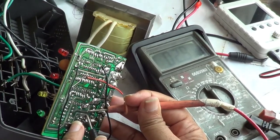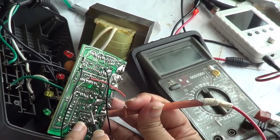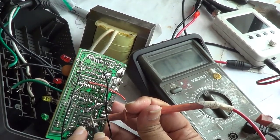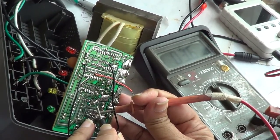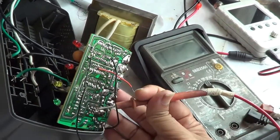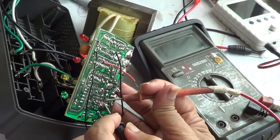Here we see the capacitor charging up with one orientation of polarity, and it is again charging up when I reverse the polarity. It is saying that the capacitor is charging; however, because of other circuit components, this is supposed to charge and then go to no conduction. Other components could cause that, but this is probably a faulty capacitor and I will have to change it out.